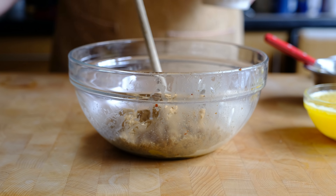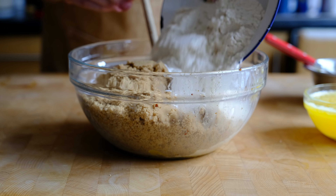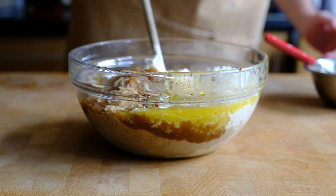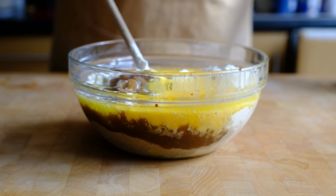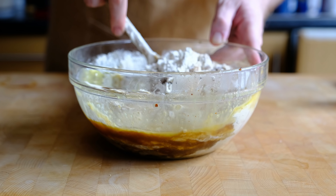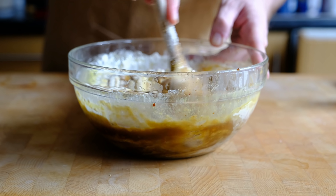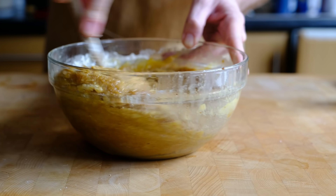This recipe really couldn't get any easier — it's the definition of an all-in-one recipe. We're literally going to take all of the ingredients apart from the pecans and the chocolate, put them into a large bowl, and using nothing more complicated than a wooden spoon, mix them together to form a smooth batter. Because everything is going in at the same time it will take a little bit of time to come together, so it's really important that you stop mixing as soon as the batter reaches a nice smooth consistency. That way we don't end up with a chewy, dense blondie that's a bit too tough.